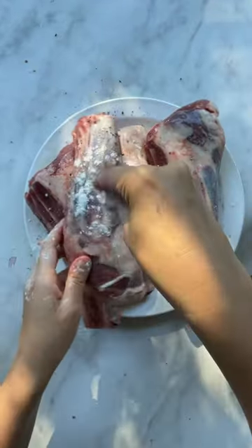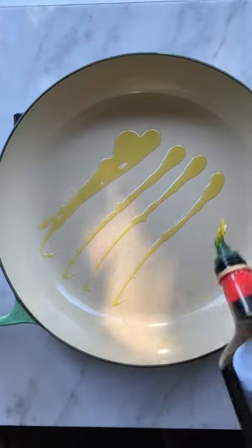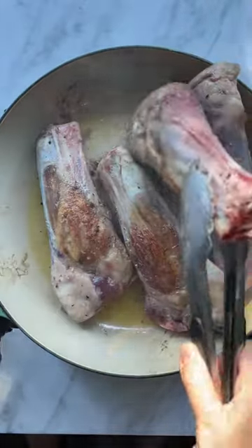Season generously with salt and pepper and rub a little flour all over to thicken the sauce later on. Brown in a shallow braiser so you can fit all the lamb shanks in one go. Don't skip this step thinking it's a pain — we're building lots of flavor here.